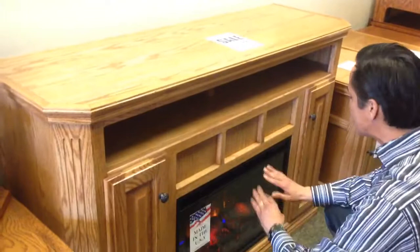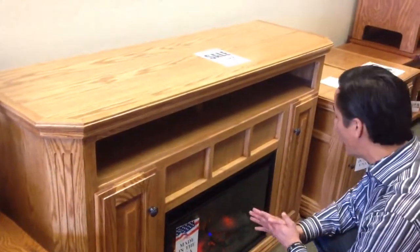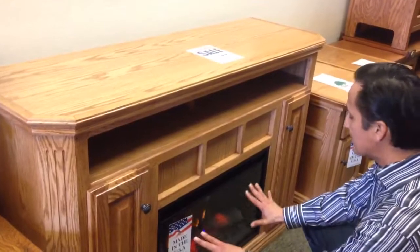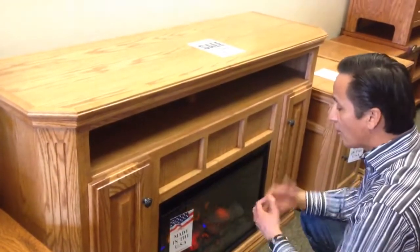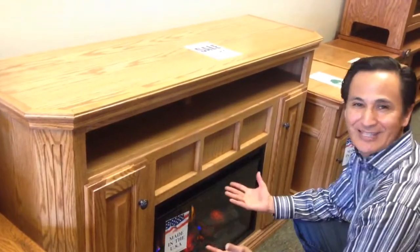It's an electric fireplace TV console. It has these nice functions. It comes with a remote control as well, which is kind of neat, and it has this nice ambience. You can have the heat forced out or you can have no heat, so that way you can just have that romantic setting if you want and just have a nice ambience.